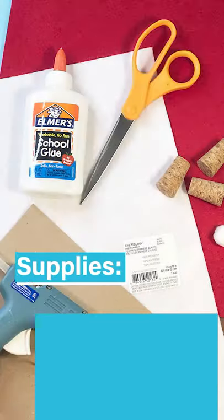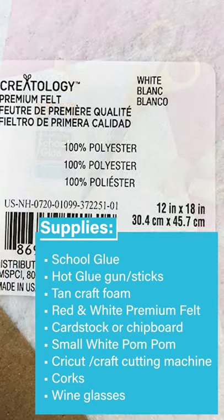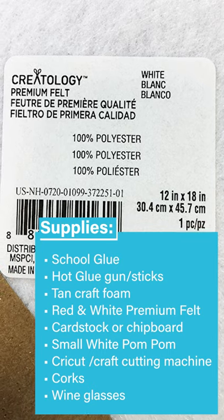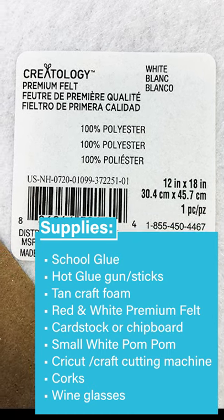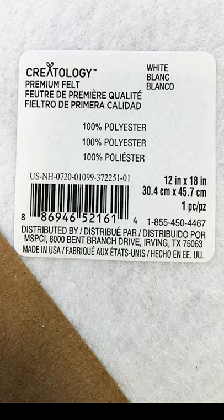Let's get our supplies together — you can pause this video and take a screenshot. For the reindeer cork I use craft foam sheets by Creatology, which cost about 99 cents from Michaels. For the Santa hat cork I used the 12-inch by 18-inch premium felt, also by Creatology from Michaels, in red and white — those cost about $1.99 each.